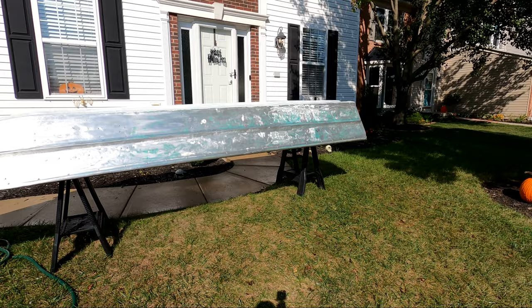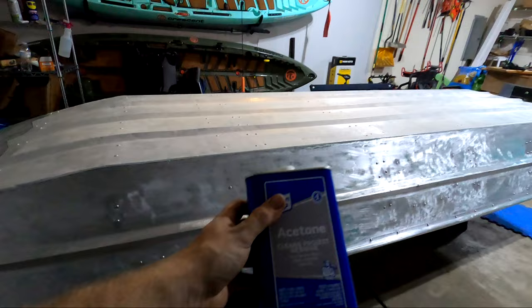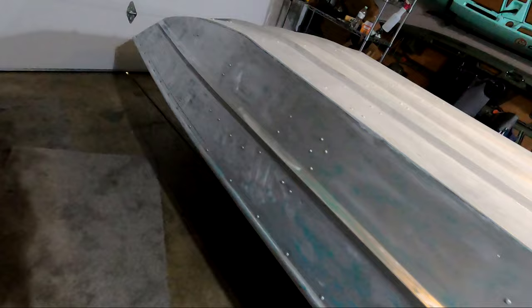There it is prepped and cleaned. I'm going to let this sit out in the sun to dry while I run to the store and get a can of acetone. The boat is back in the garage after drying outside with the Simple Green degreaser. Now I'm going to spray the whole boat down with vinegar, give that a little bit of time to dry and etch the surface, and then come back with the acetone for the final wipe down.